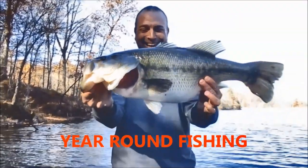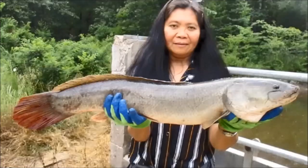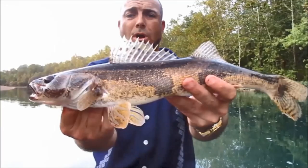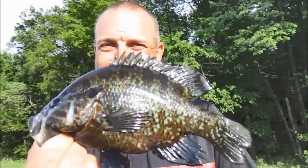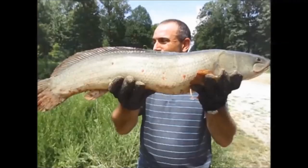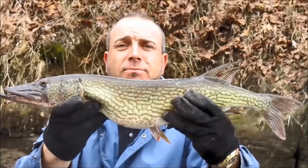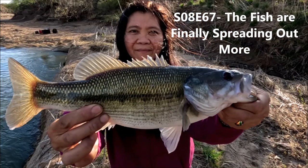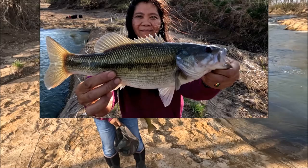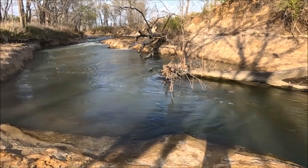Hello everyone, welcome back to my channel. All right guys, you probably have trouble hearing me talking — it's so windy. It's 20 mile an hour winds right now, directly out of the south.